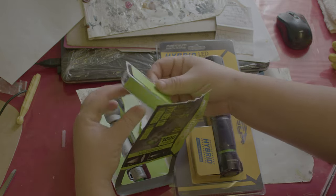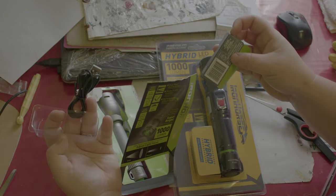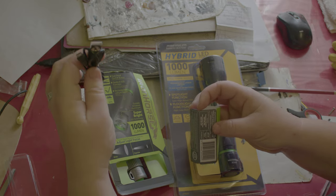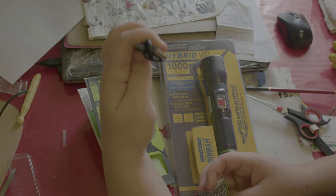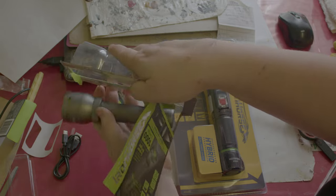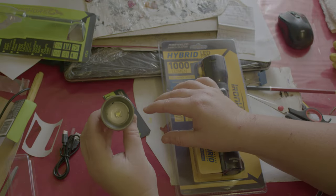In this little container here you just have your USB charger, which is the old Android type, and then we have the torch itself.